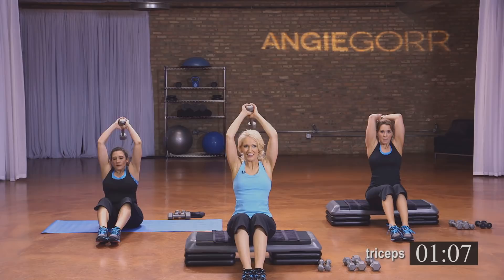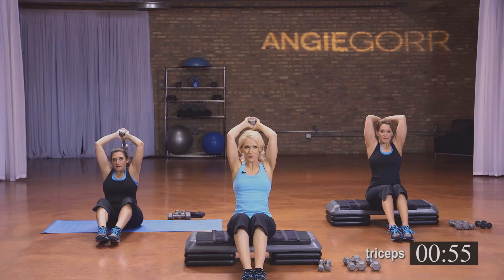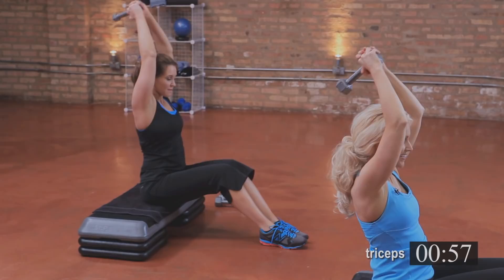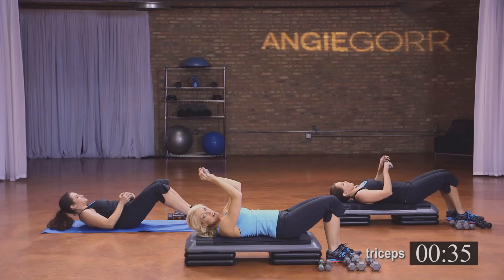Are you ready? You can do this — here we go. Down, I'll get you through it. Don't feel bad if you can't get through this whole thing — it's really hard, really tough. Three, two, and one. Hold it here. Each time you do the video, you can do more and more — you'll improve. Now pulse it up. Almost there — four, three, two. Last set — we're going to come down to that bench.